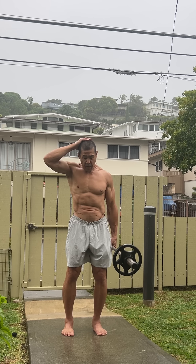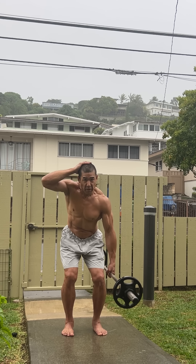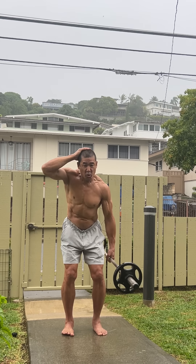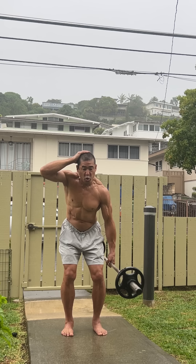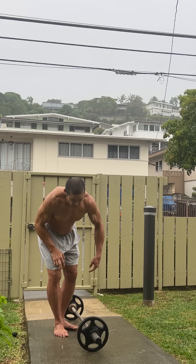I want to start from the tallest posture possible - two X's: extended spine and expanded rib cage. Most of my weight is on my left leg. I've taken all the slack out of my system. I take a deep breath in through my nose, take a second breath, and on the way down blow it all out.